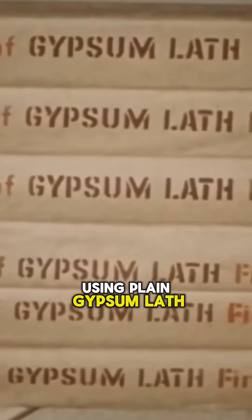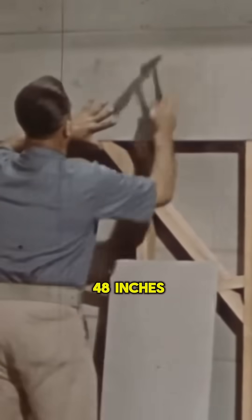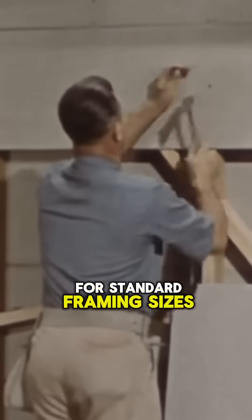This master craftsman from the 50s shows how drywall work is done. Using plain gypsum lath, 16 inches wide and 48 inches long, it's the perfect match for standard framing sizes.